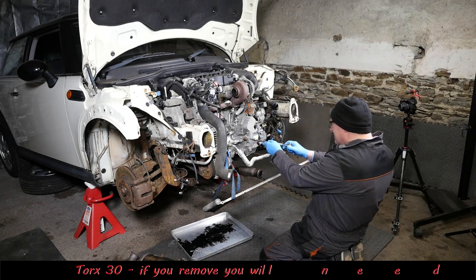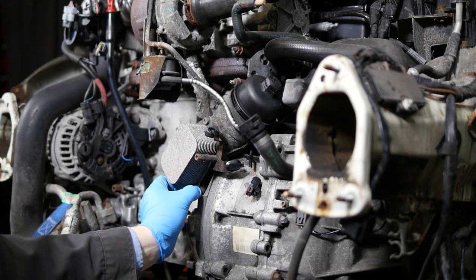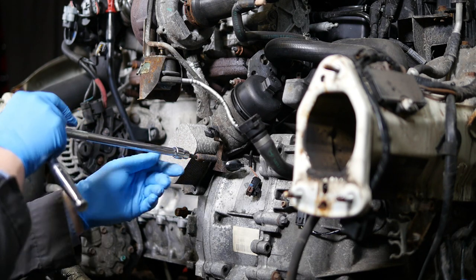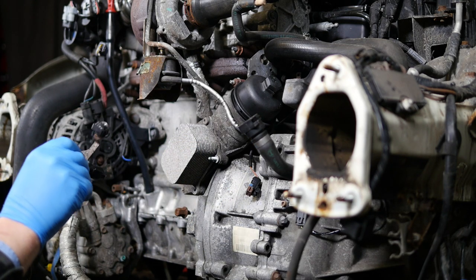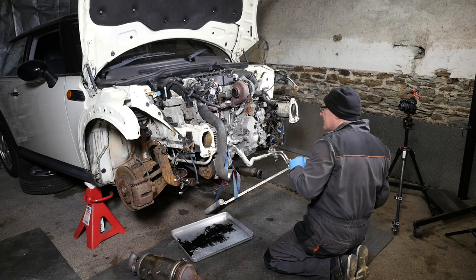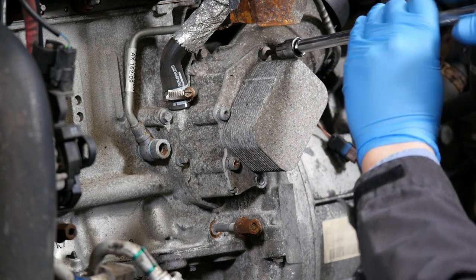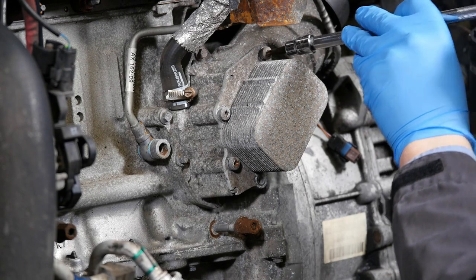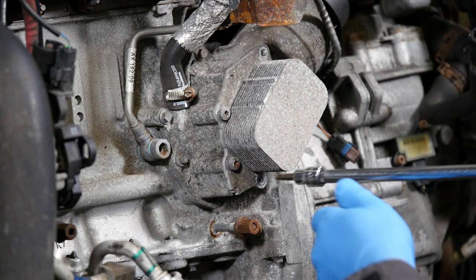Right then, so removing the oil cooler. We need a Torx 30 for this, and it's probably worth undoing these bolts in a cross diagonal manner as you remove it, just so you don't put any undue stress on it. I've not done that here — I've just gone around normally — but it probably is a wise move because it's aluminium and quite soft. I've started to undo it gently now just to try and equalize the stress.